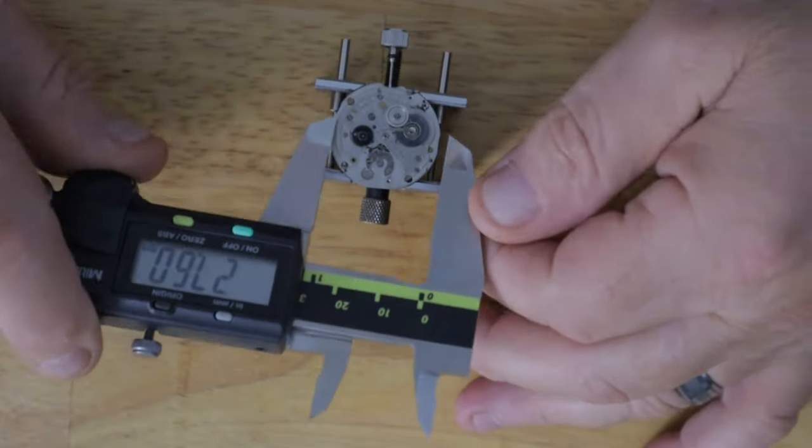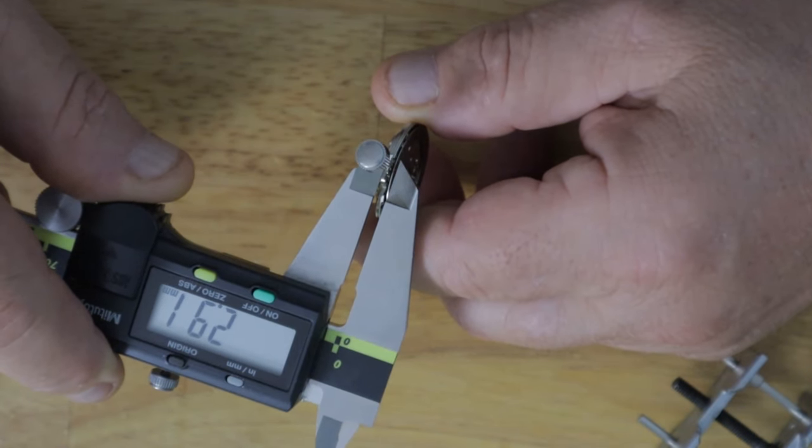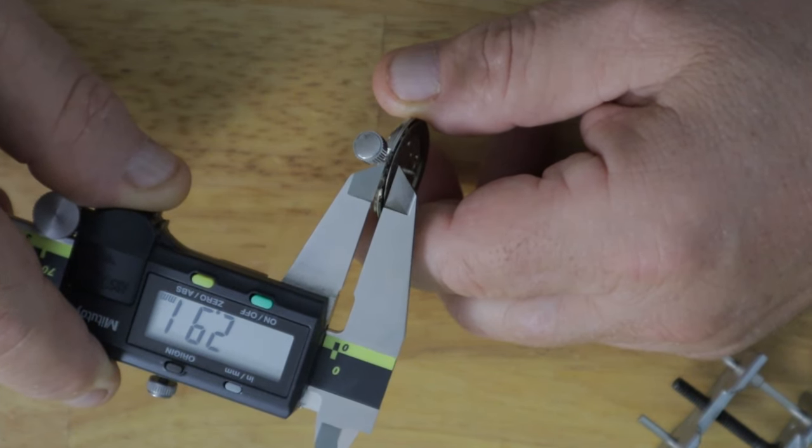As you're searching eBay, you're going to see movements that are the movement only, sometimes with a dial, and then watches that are complete with the movement and the case. One of the biggest mistakes new watchmakers make is buying the movement only with the expectation that they're going to be able to find a case to put it in. Watch cases are designed around movements — you need the correct width, but even more importantly, the dimension between the top of the dial and the center of the stem has to match. With tens of thousands of different movements available, the chances of finding a case to fit are pretty slim.